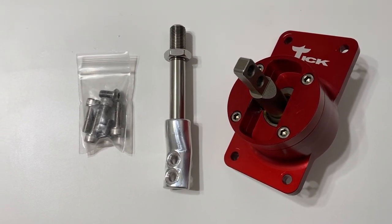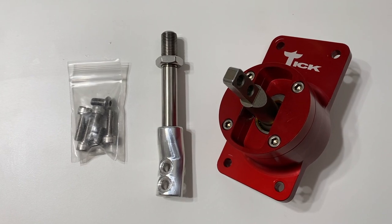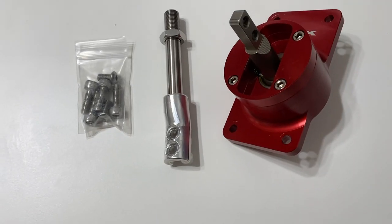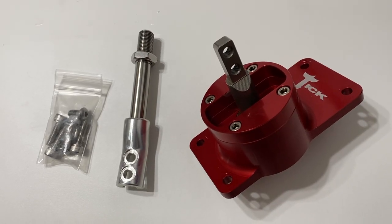If you're familiar with Tick Performance, you may already know that they are the industry leaders in T56 and TR6060 transmission rebuild and upgrades. I can already tell by looking at this shifter that it is well developed and engineered. It is also 100% developed and manufactured in their facility in North Carolina.